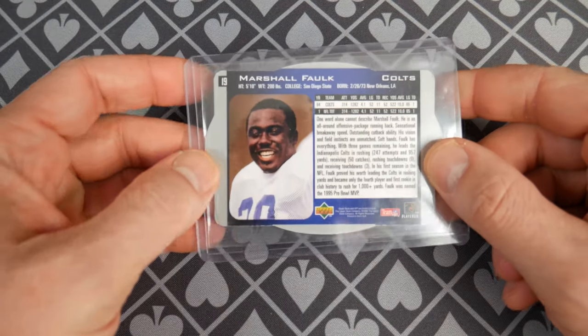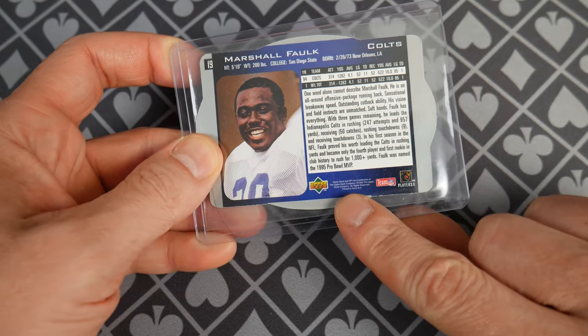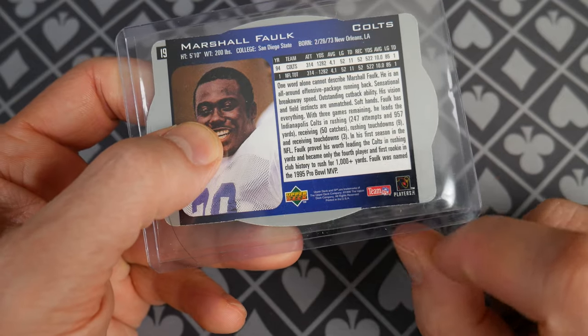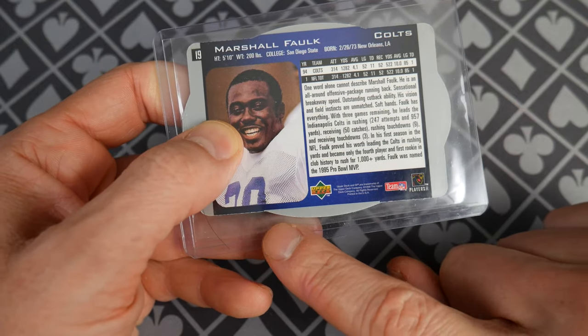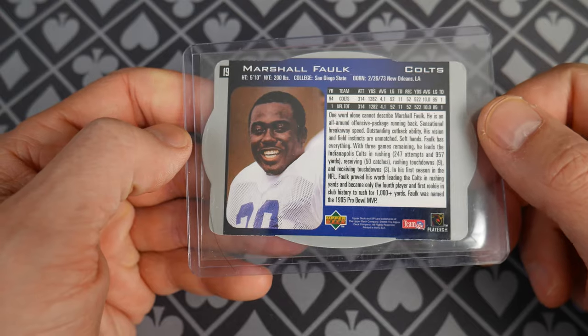I'm flipping it the wrong way — you flip it this way. Marshall Falk, Colt. You can see right here: 1996. Can you read that fine print? I can't even read it through my viewfinder, but somewhere in there there's a 1996. Obviously a licensed product. Again you can see the silver. This one is cut poorly — can you see how there's lots of gray down here and very little gray up here? Clearly off-centered.